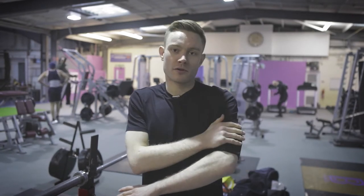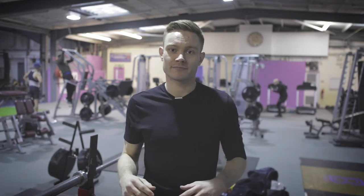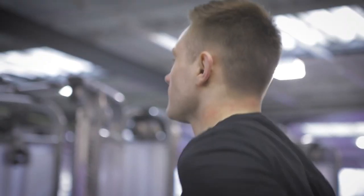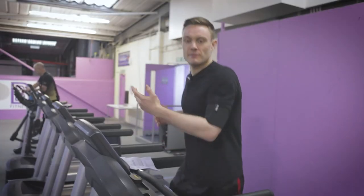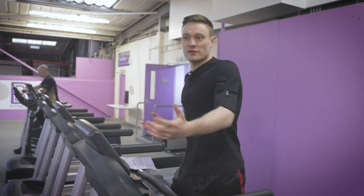As you can see the armband is really quick and simple to use. It will store all of your valuables securely here on your arm even when you're doing high intensity exercise or running at a fast pace. As you can see the armband stays in place and doesn't bounce around — it feels really secure when I'm running.